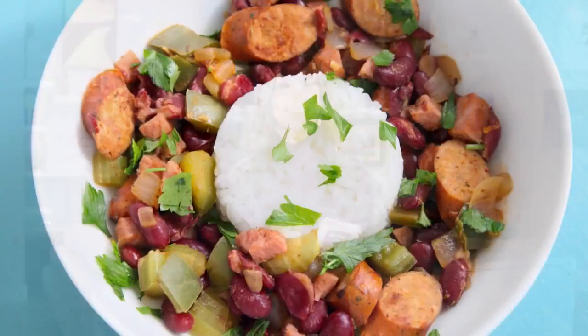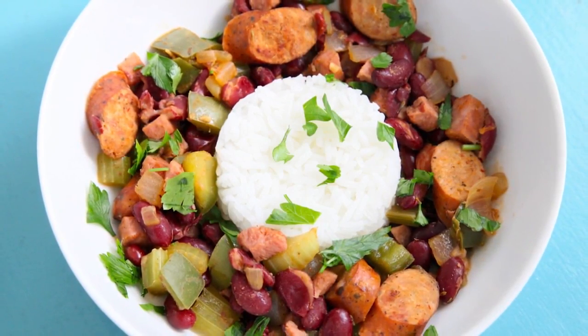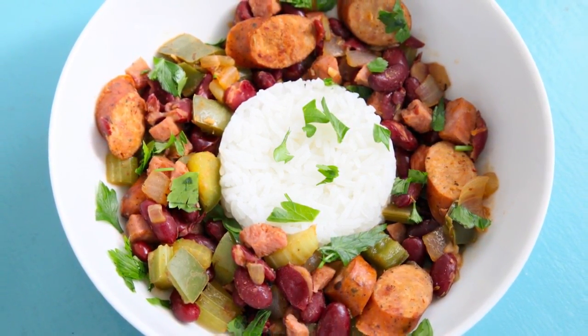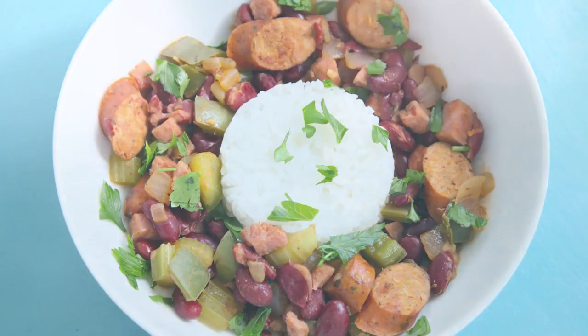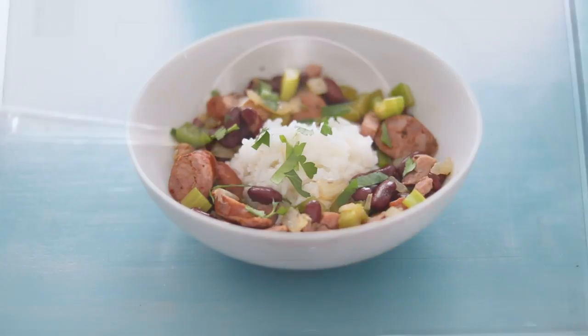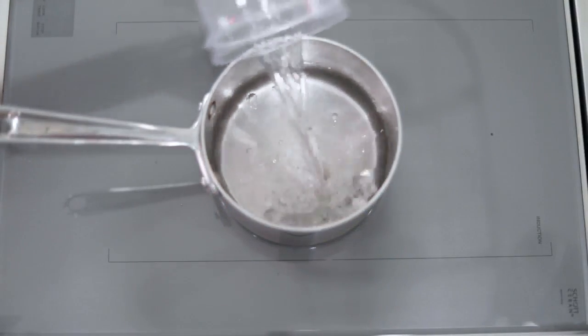Inspired by New Orleans, this is red beans and rice. Smoky, a little heat, and hearty Cajun seasonings will transform all of that deliciousness — bring it up to a boil.